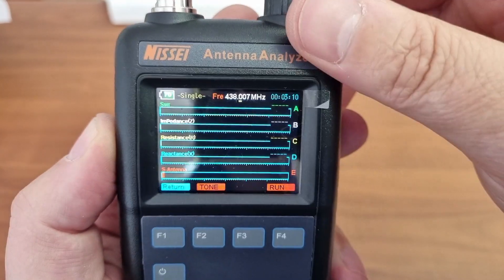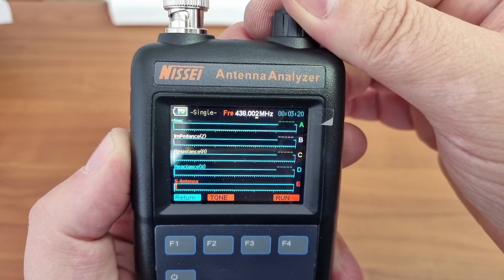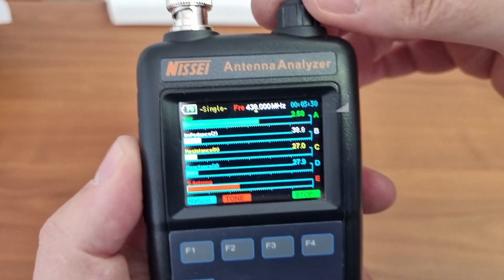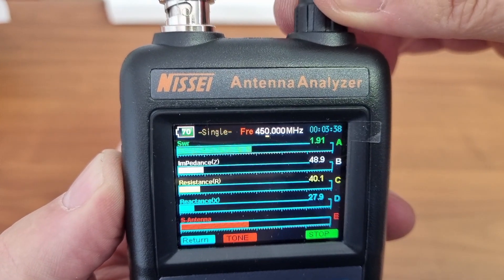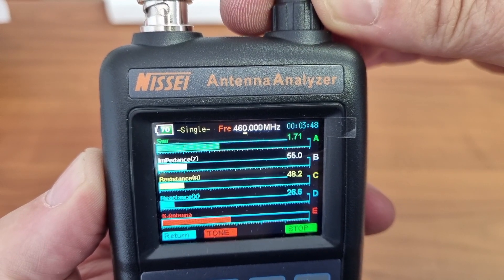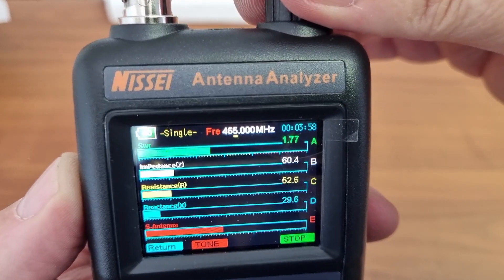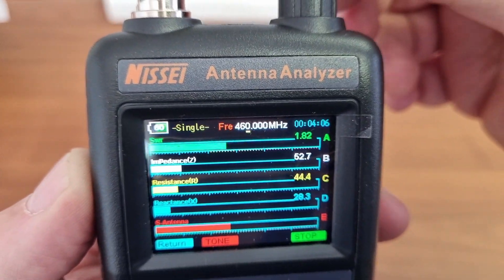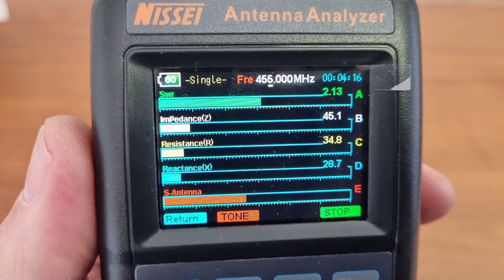I'm just going to take that up to zero to make it easier. We can scroll through the frequency, so let's go back to run. We select the frequency and let us see what will happen if we can get this antenna to the best SWR, which is the top bar. It seems that this antenna is basically going to peak at about 460 — so the best will be 460 MHz or thereabouts. It also shows us the impedance, and if you want to know a bit more about antennas, you'll find that your achievable impedance that you want would be 50 ohms.